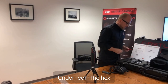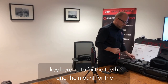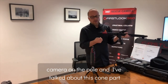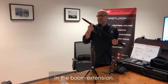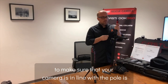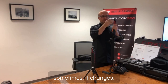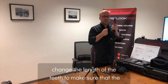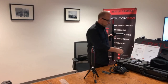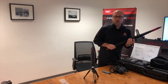Underneath the hex tool is an allen key. This is used to adjust the teeth on the comb mount at the top of the boom extension pole so the camera is properly aligned on the pole. You loosen the screws and change the length of the teeth to ensure the camera is positioned correctly. That is the Use R1.